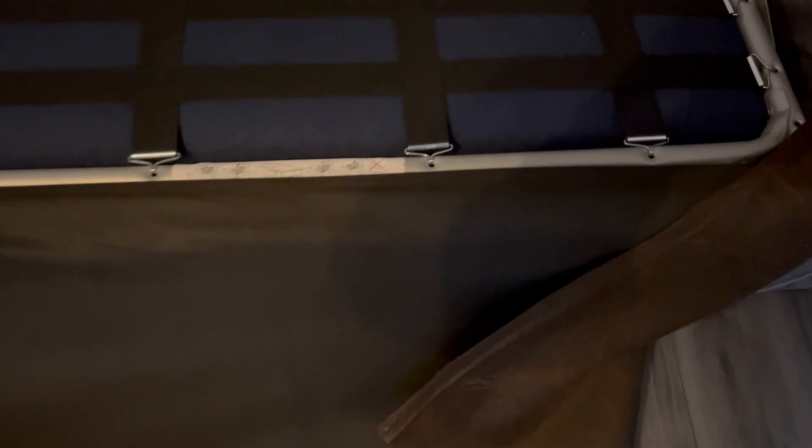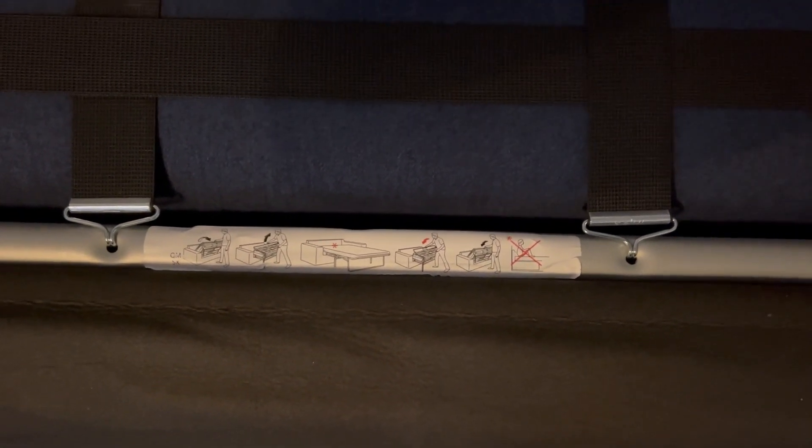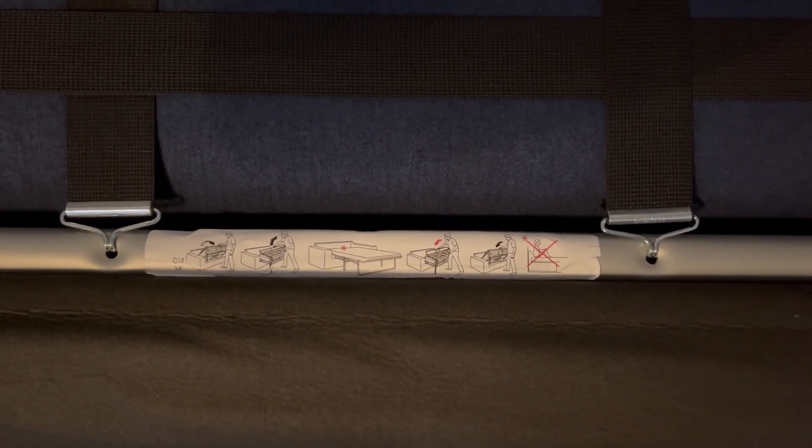You'll see there is a cover over the top of the bed frame, so just spread that out. And then you'll see some instructions here. It's important that you read these because you don't want to get your fingers trapped.